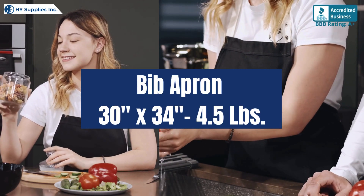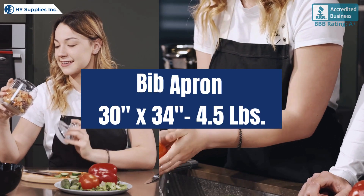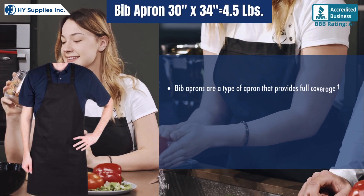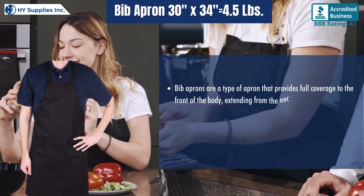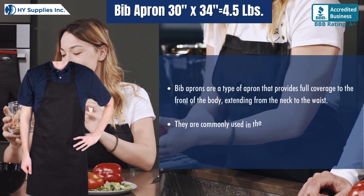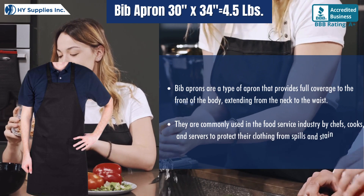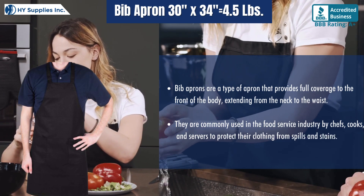Bib apron, 32 inches by 34, 4.5 pounds. Bib aprons are a type of apron that provides full coverage to the front of the body, extending from the neck to the waist. They are commonly used in the food service industry by chefs, cooks, and servers to protect their clothing from spills and stains.